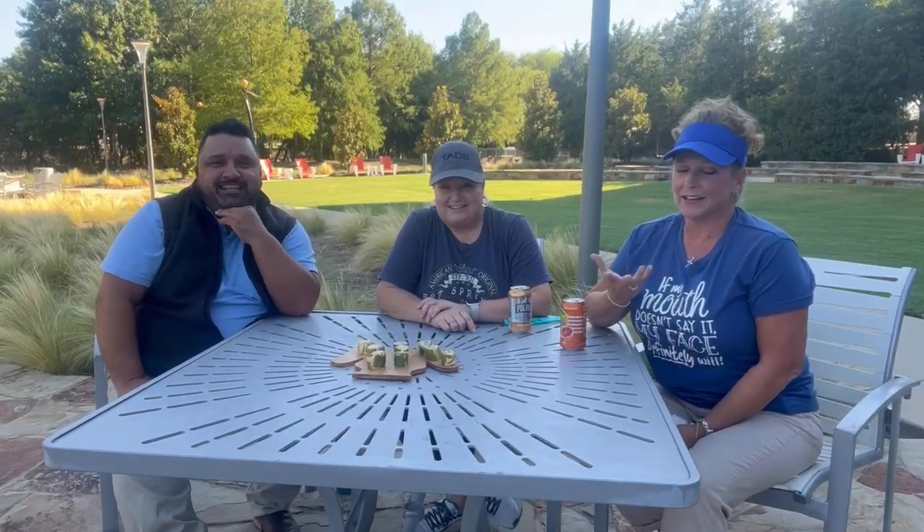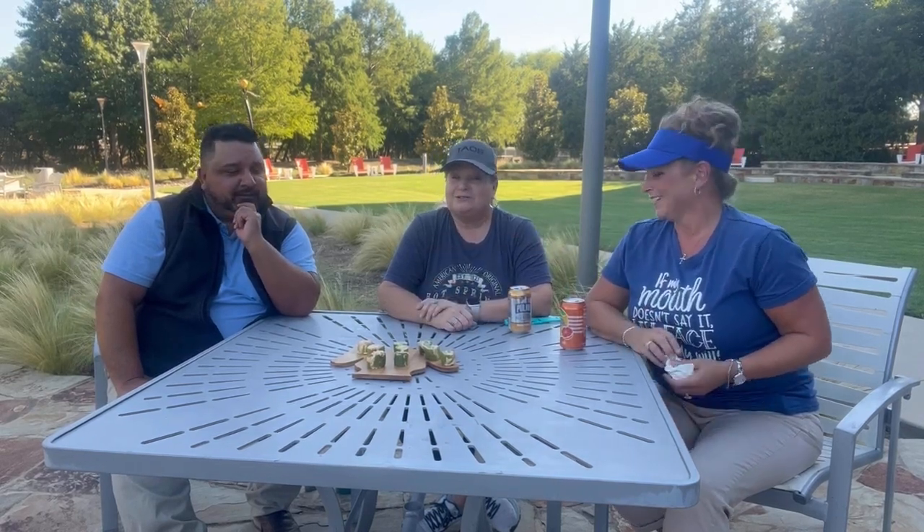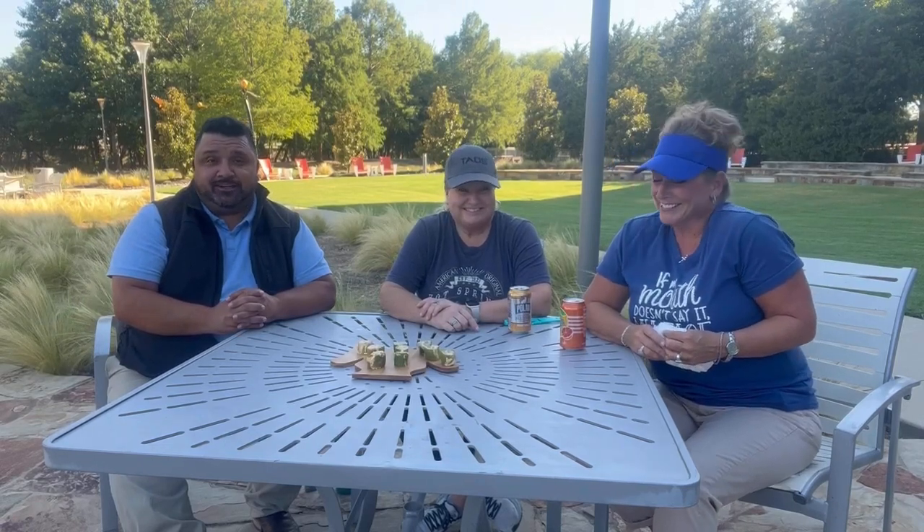Hi, it's Jonesy. And it's Gonky. I'm Cisco. And we are doing the TikTok pickle challenge.